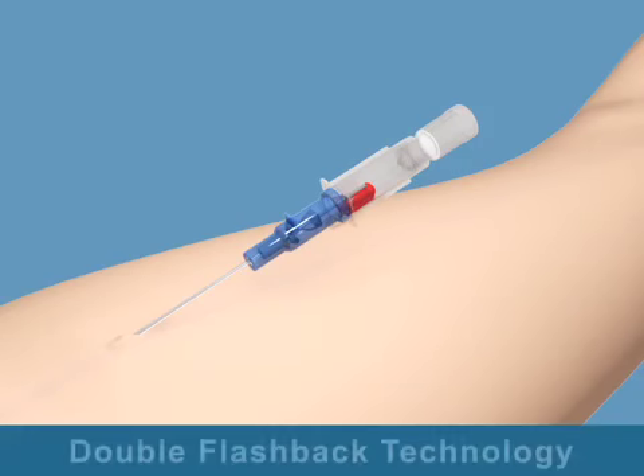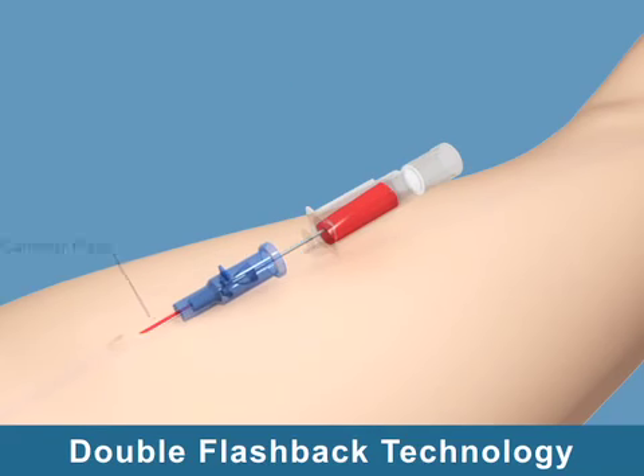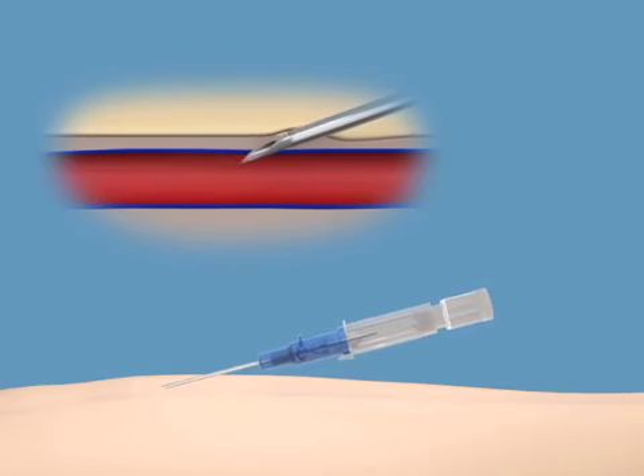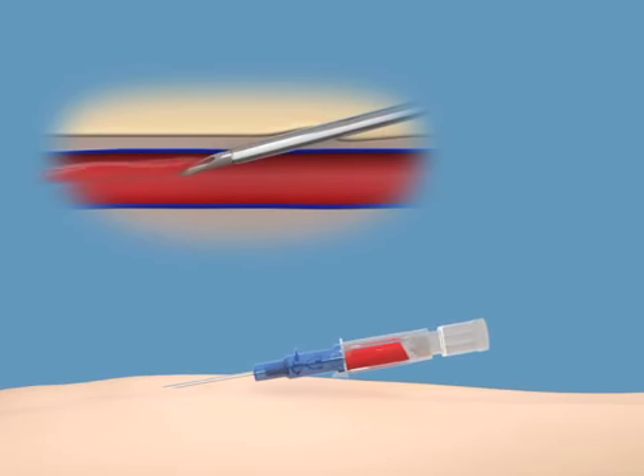Intracan Safety's double flashback technology improves first stick success through quick visualization of both the needle flash and the catheter flash. The first flashback of blood — needle flash — is visible in the clear flashback chamber, confirming the needle tip is in the vein. Using the push-off plate on the catheter hub, the catheter is advanced forward off the needle, into the vein.